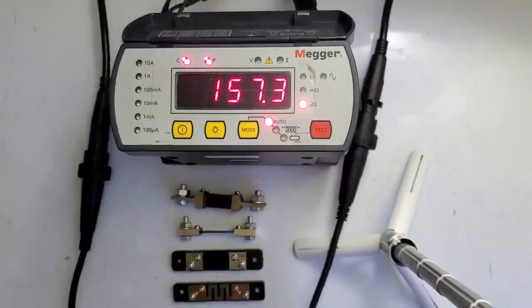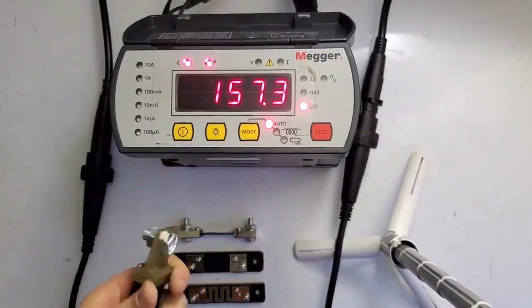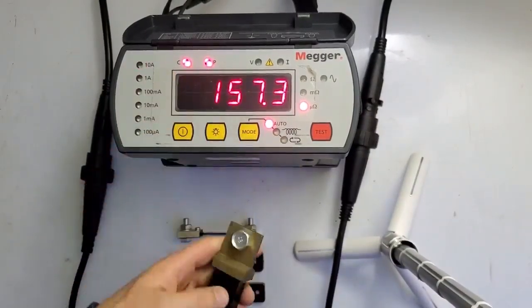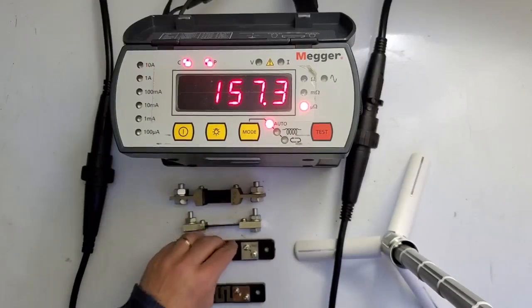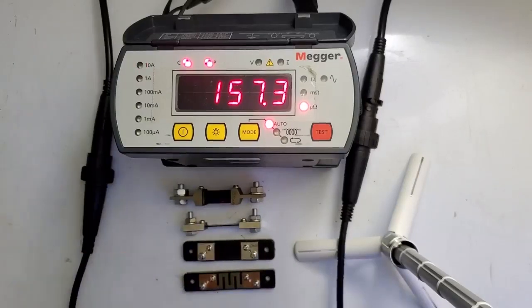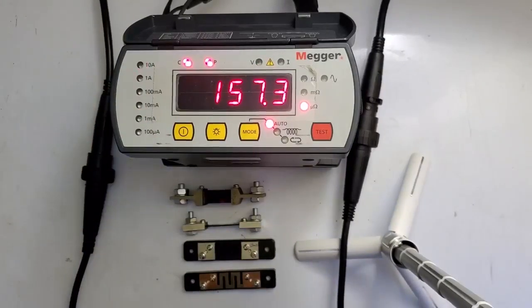That last one reads 157, so it's a very good self-check. The variation could be my placement of my probes or just the quality of these shunts, but for the most part they are very accurate and give me the readings and results I'm expecting to self-check my equipment. Thank you.